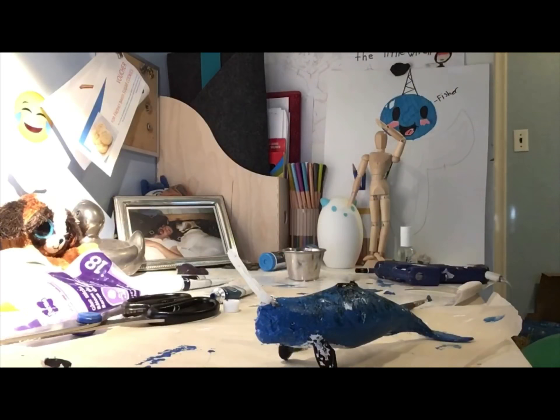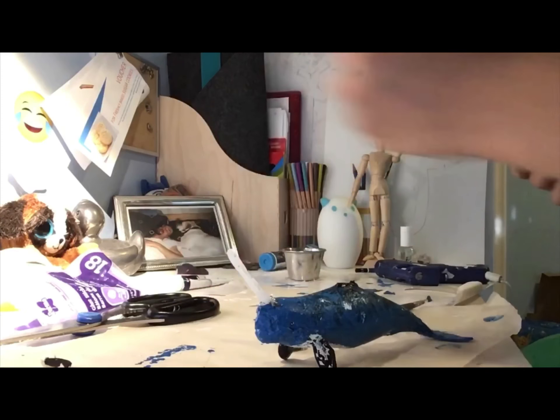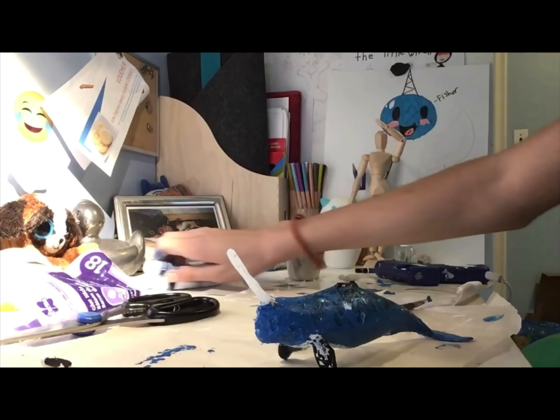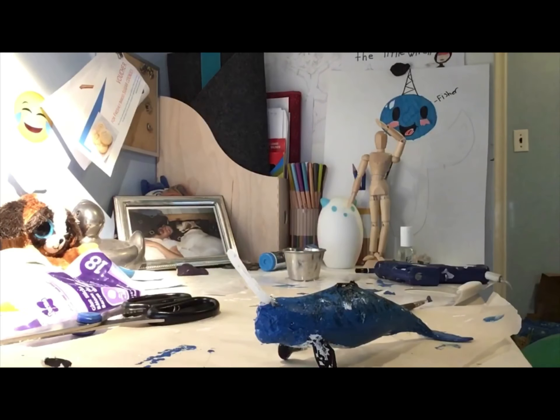We're almost at the finished product. If you're my friends watching this, I am very cringy — I forgot to mention that. Make sure you use acrylic paint, because at first the white paint was not acrylic and it didn't stick — that's why it kept peeling. This paint will do much better. Just need to finish the eyes and the fins and then we're good.